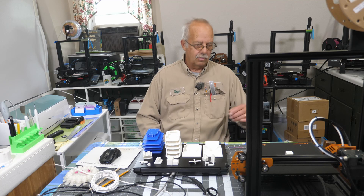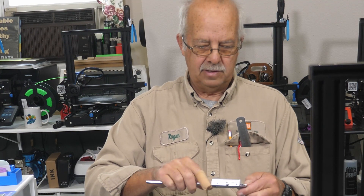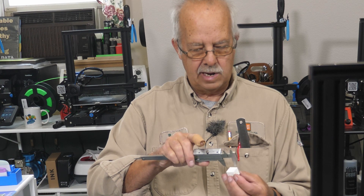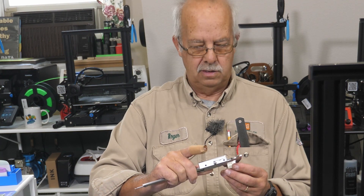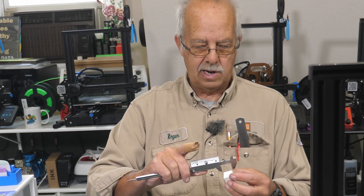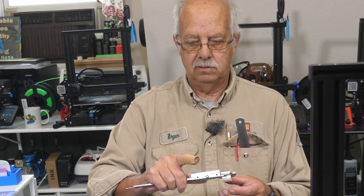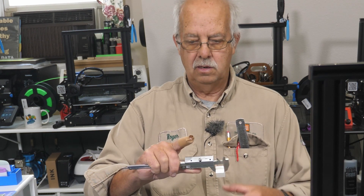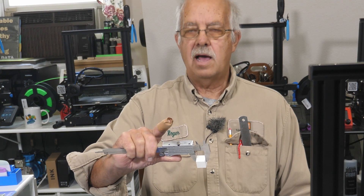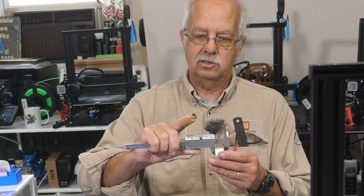Our cube is ready, so I can do a little bit of measuring. Here's my calibration cube — X, Y, and Z. We'll do X first: 20.01. We'll do Y: 20.08 — I can still live with that. And Z: 19.99. I think that's pretty close. So I'm not going to start messing with things when everything's coming out that close.